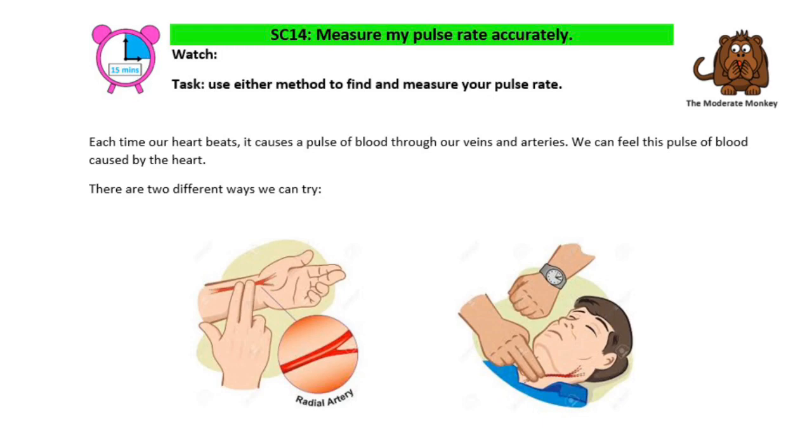If you look at the pictures below, you can see the two ways that we can try and measure our pulse. One is on the wrist and one is on the neck.